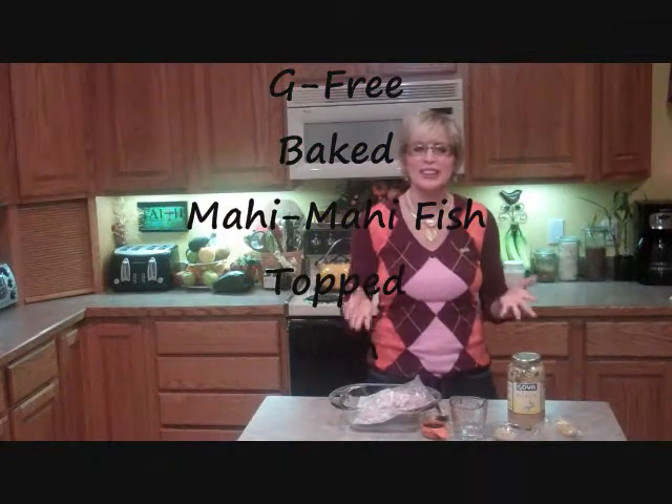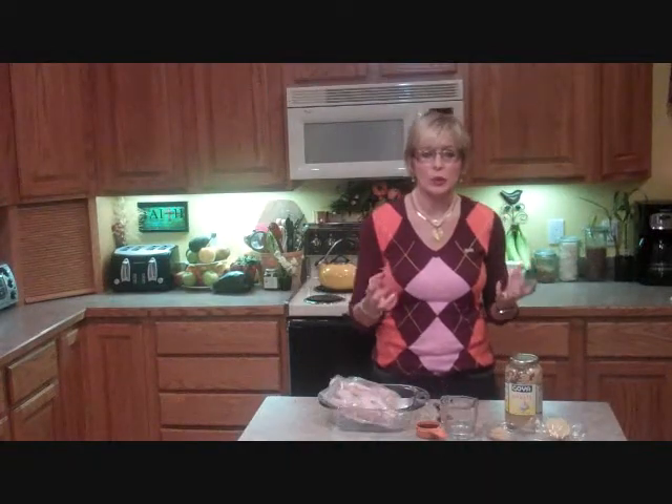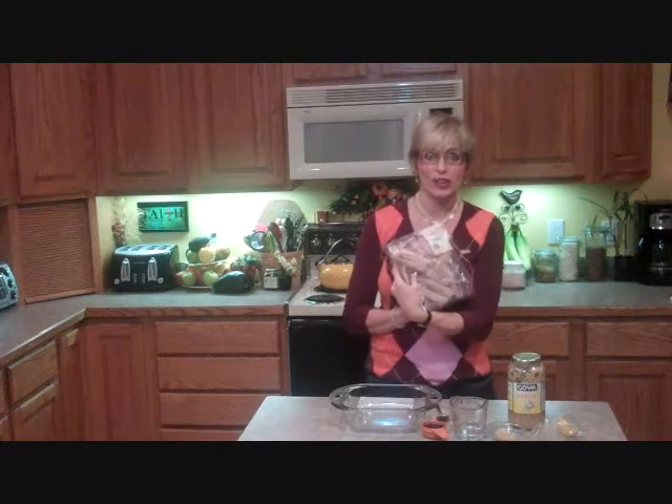Hello there. Welcome to Dish with Trish and welcome to my kitchen. Today I want to show you how to make a really good fish. I have a pound of Mahi Mahi in my bag here — it's still frozen. It's a wild cut fish.